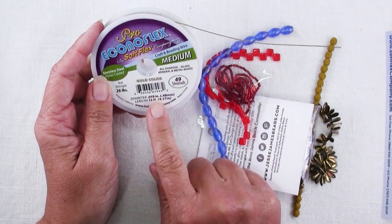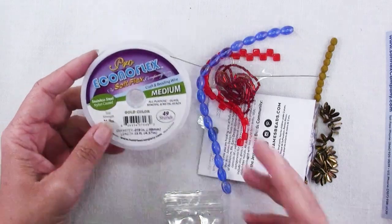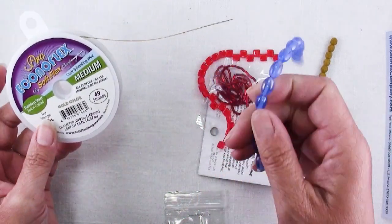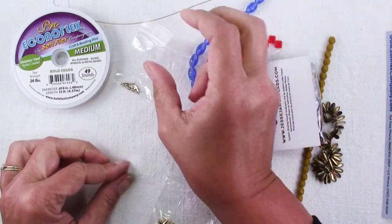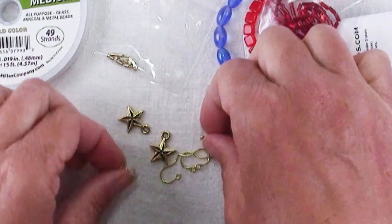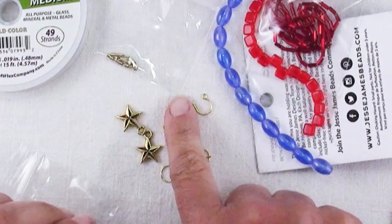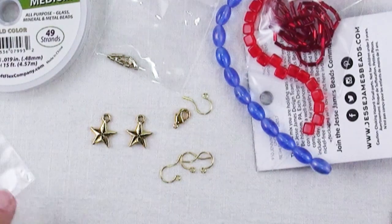This is a pretty, fairly heavy diameter — 0.19 — but this will be great for stringing bead necklaces like with glass beads. We also get some gold filled crimp tubes, some gold filled ear wires, a gold plated lobster claw clasp, and two tiara cast star charms. Those are pretty cute.